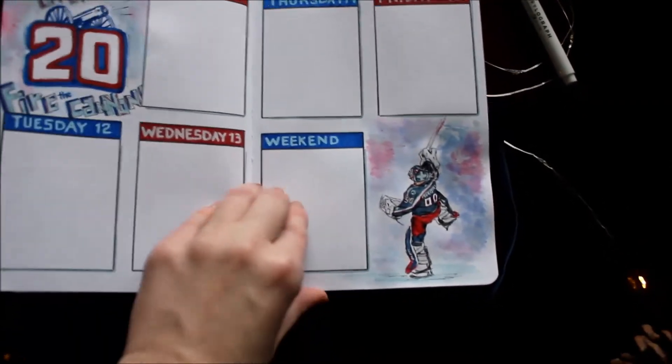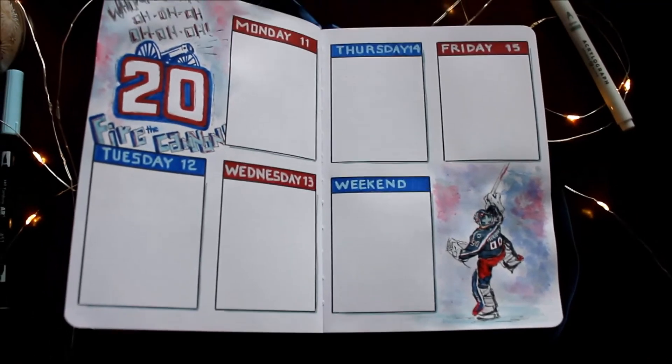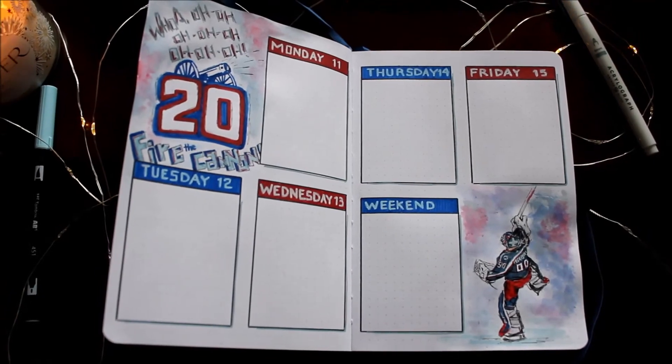I have one of my favorite goaltenders — Elvis Merzlikens. He's always so much fun to watch. I have him down at the bottom and it's all done in watercolor.